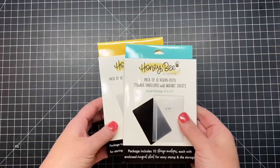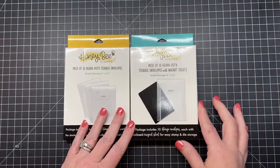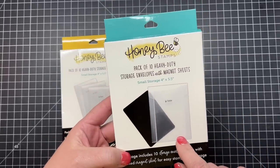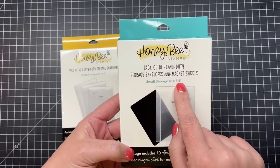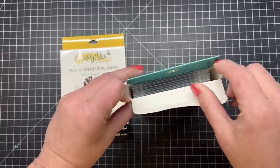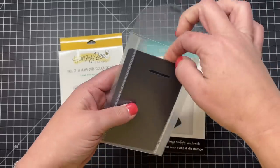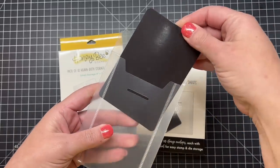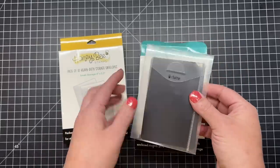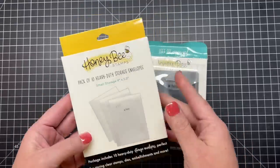I'm excited to share our new organizing envelopes for your stamps, dies, and stencils. There is a set in each size that has a magnet inside. This is the smallest storage envelope set — four inches by five and a half inches. This heavy duty envelope has a tab in the front that you can enclose your stamps and dies in. There's also a magnetic sheet that holds down all of your dies, and packages without magnetic sheets if those are useful for stamps or stencils.